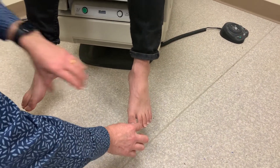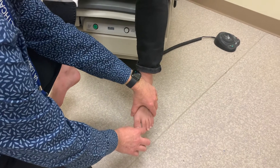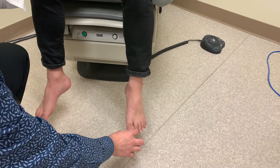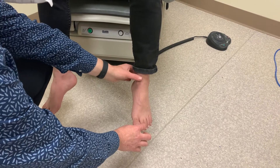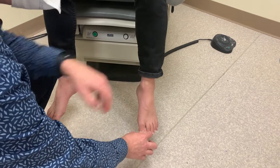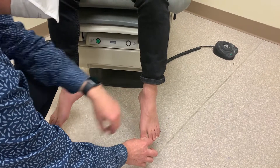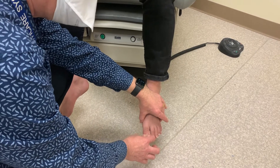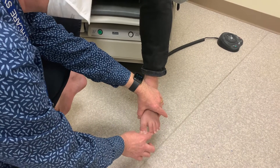Notice that if I don't hold his foot with my other hand and I'm checking proprioception with one hand only, I'm actually going to move the ankle a little bit up and down. That makes the test much less sensitive. So we want to isolate the big toe movement by stabilizing the distal foot with the other hand.